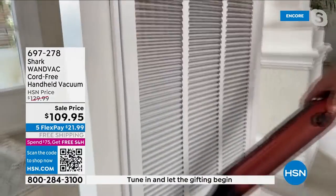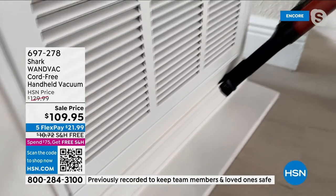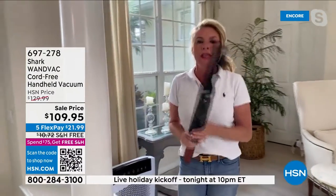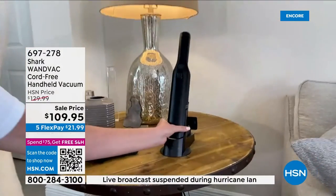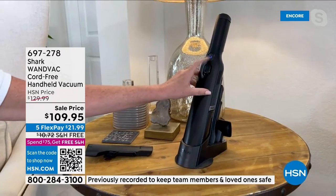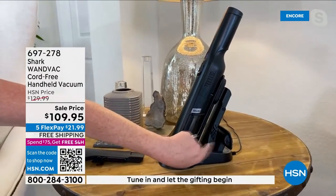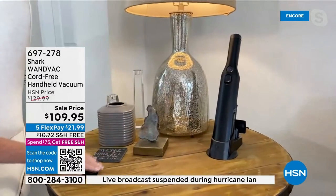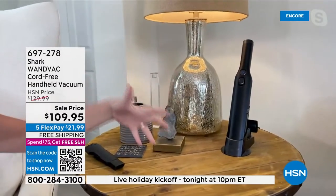Those areas we hate to clean — the baseboards, floorboards, chair molding, columns in your home — this is going to be great for it. Here's the genius part: this is its home. Every single time you take it out and place it back, it's charging. That little blue light means charging — so it's always on the ready. All your attachments are right here on board: your upholstery tool, your crevice tool and duster, literally the size of your hand. It stays out on the ready. It's not big, it's not bulky. It's like a fine bottle of wine.